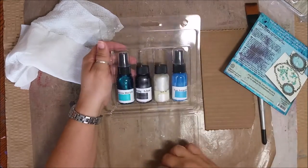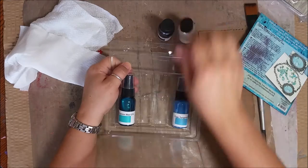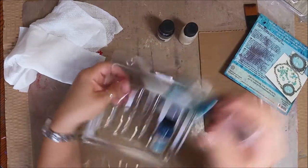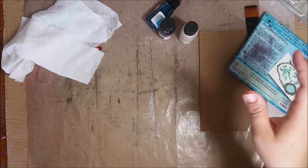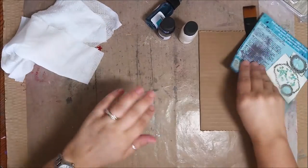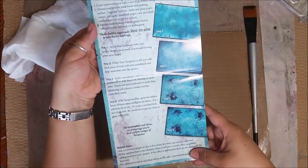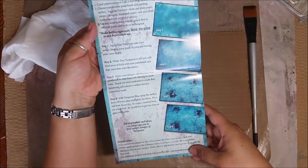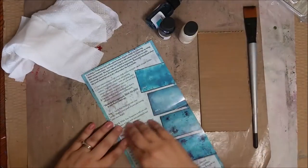When you open up your kit, you'll notice that the regular size bottles you would normally get of Glimmer Mist or your paints — these are much smaller because you're getting four of them in one kit. I'm just gonna do a quick little demo, but also inside the kit it gives you a step-by-step tutorial about how to use it and get the look you're trying to achieve, which is what you're seeing on the front page.